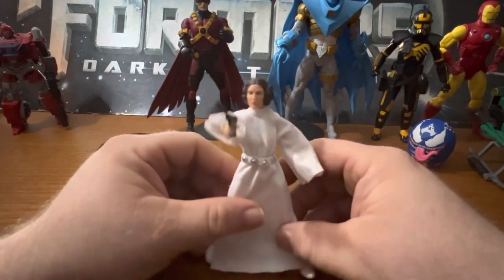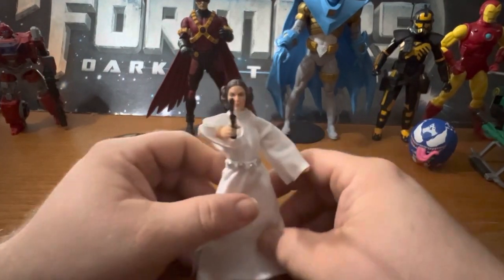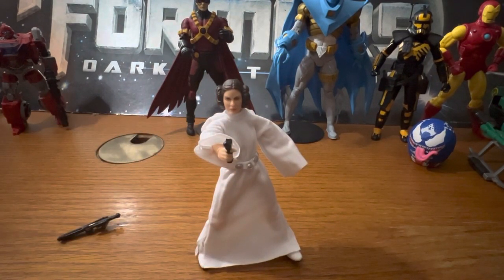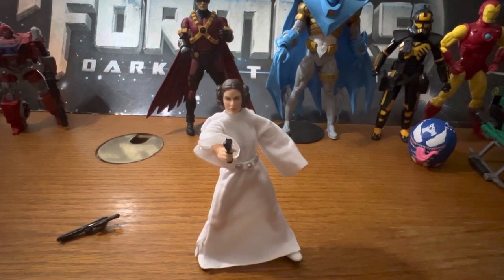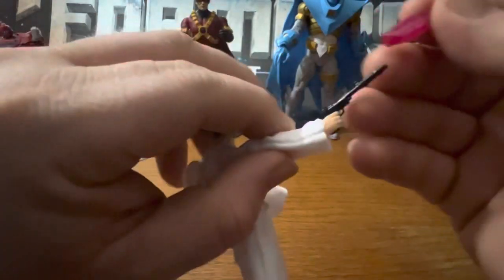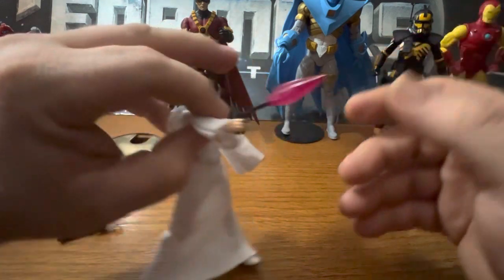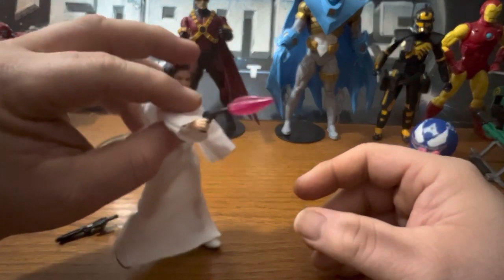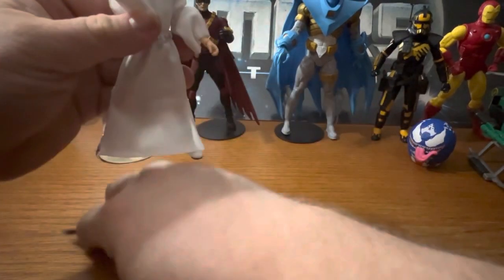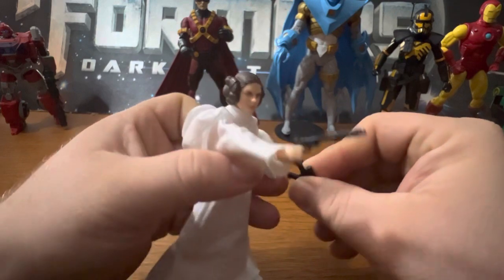She can just start blasting - pew pew pew! I have blast effects around here somewhere. Let's see if it'll hold - I think it's a little too big. Oh well. She can hold both guns if you want her to.